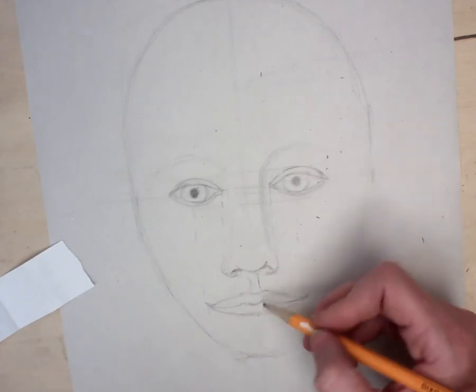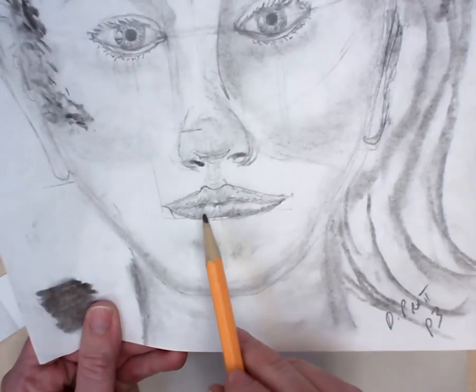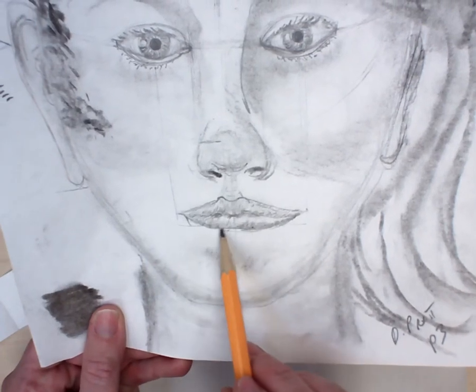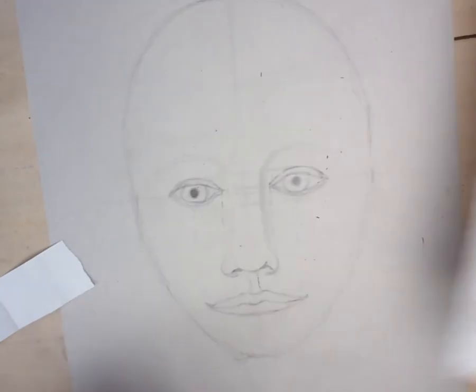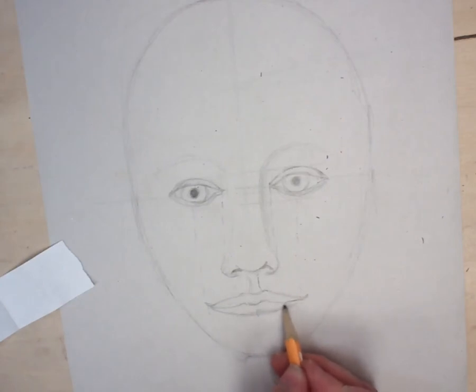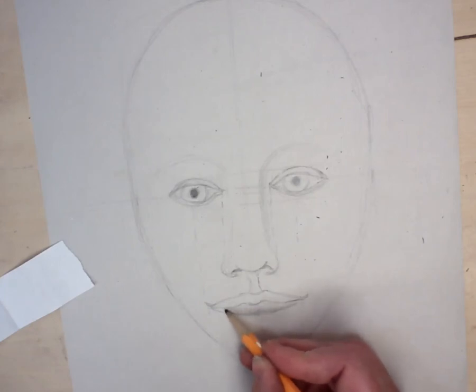The shading on this is really important. You can see it's dark between the lips and then it gradually gets lighter. Dark under the lip where you've got a shadow, gradually gets lighter. I'm pressing hard and light, hard and light — almost like an airplane with its wheels on the runway and then taking off — so it gives you that gradual shading.